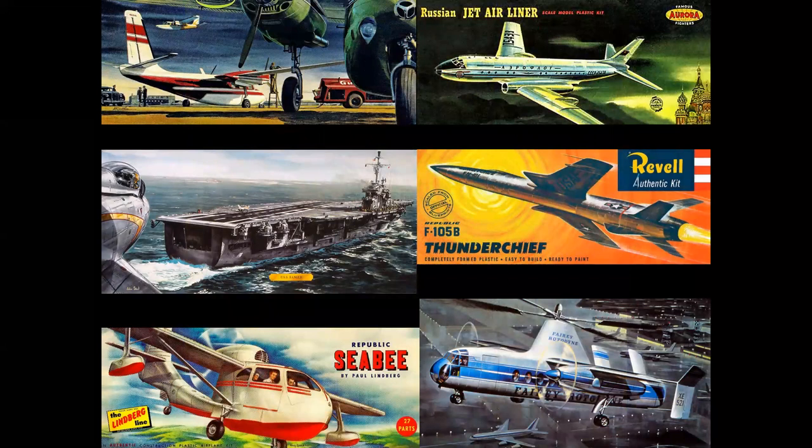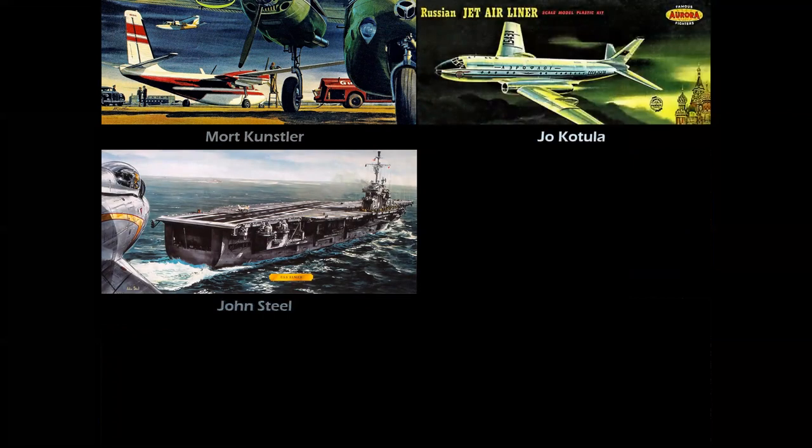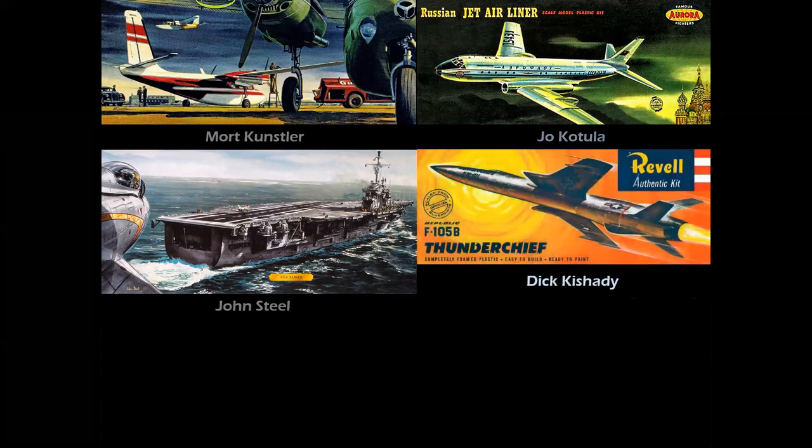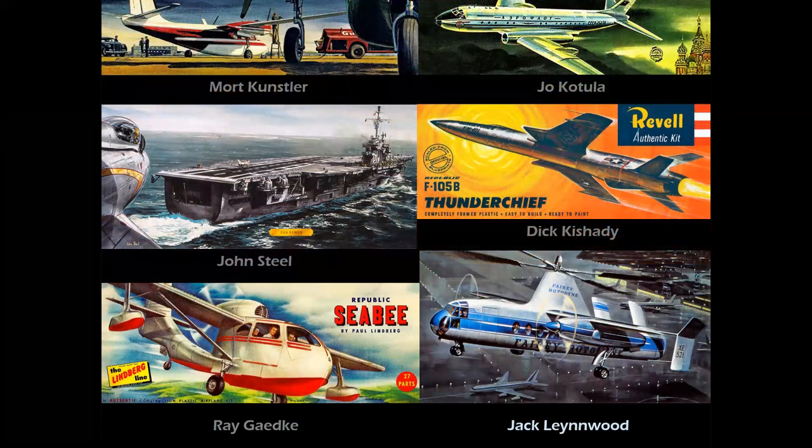If you're into aviation, these are the masters I was studying. To paraphrase a quote from Butch Cassidy and the Sundance Kid — who are these guys? Well, let's start with Mort Kunstler, from New York, who illustrated for Aurora. We had John Steele, an amazing talent from Los Angeles, who illustrated Revell and Aurora covers. We had the great Joe Cotula, the elder statesman of model box art, based in Pennsylvania — he worked for Piper Aircraft and then did a long series of covers for Aurora. The great Dick Cassati, Revell's first art director and cover artist well through the 1950s. The amazing airbrush art of Ray Gadke for Lindbergh. And, of course, the incomparable Jack Lenwood.